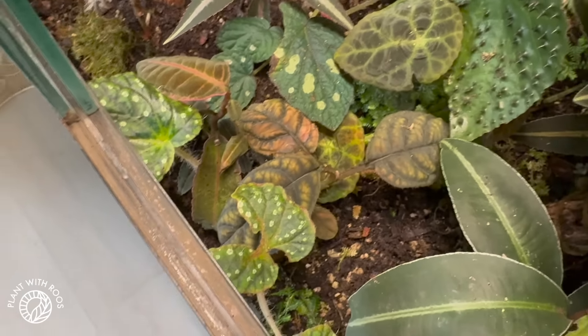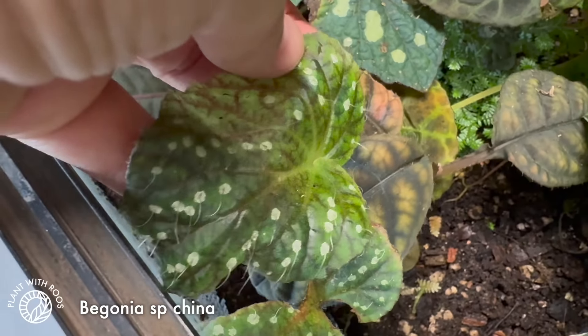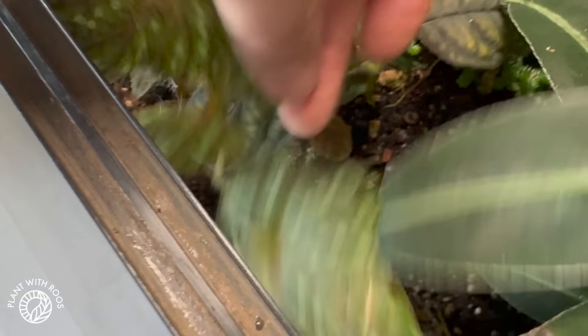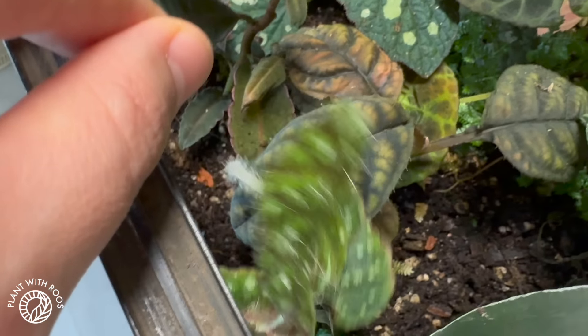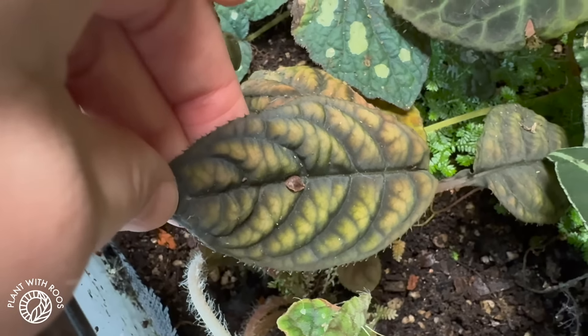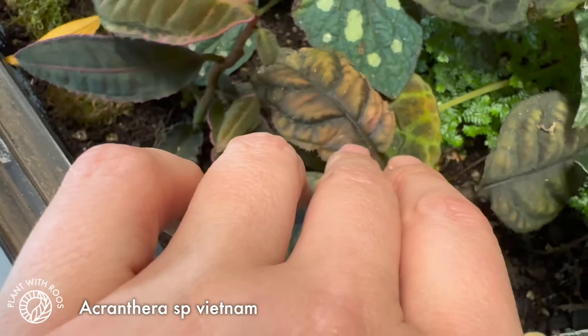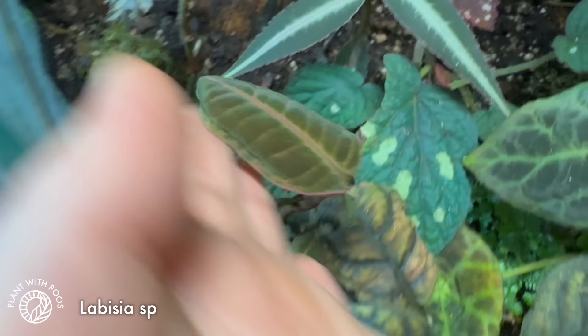Let me show you this first — this was a Begonia species China, I think. That disappeared, died completely. And then a year later, all of a sudden it started to grow again. That's what I love about terrariums and just leaving them. Because if this would have been in a pot, I would have thrown the pot away and it would be gone. But now we still have it. Then we have one of my favorites — this is an Argostemma Grantera. It is amazing, I love it a lot. And Albesia over on this side, with velvet and pink — that is amazing. Everything is growing into each other, so that makes it a little bit harder.